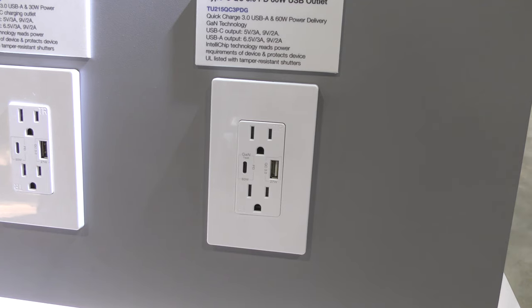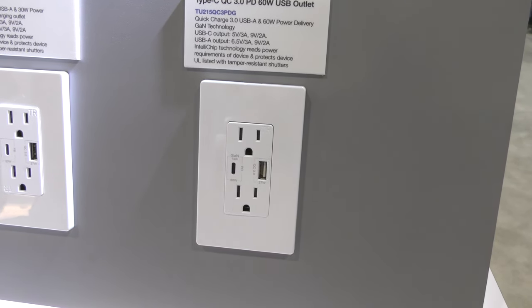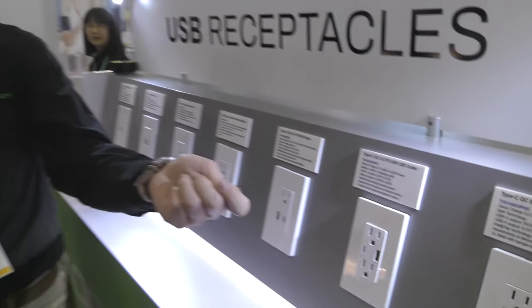This is for people who have a whole lot of devices and don't want to lose outlet space to a big old adapter brick. The configuration includes two AC power outlets, Power Delivery at 60 watts, and Quick Charge 3.0 at 27 watts. Those last two upcoming models are not out yet.